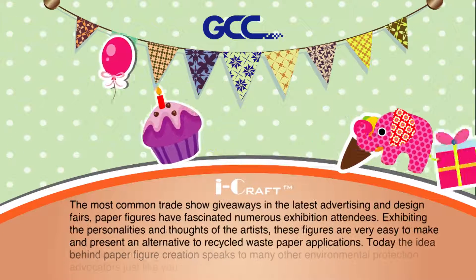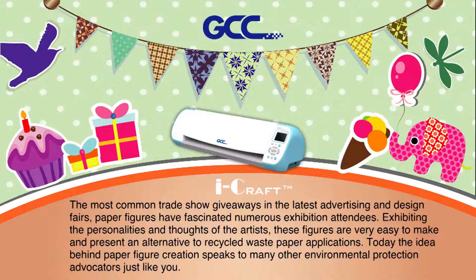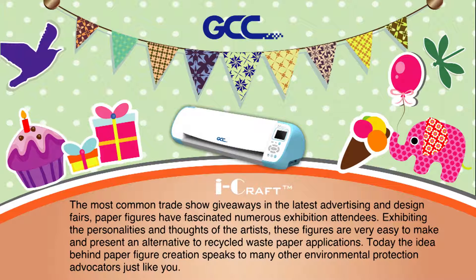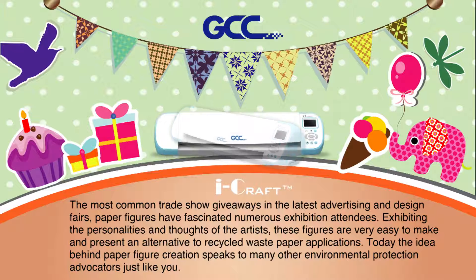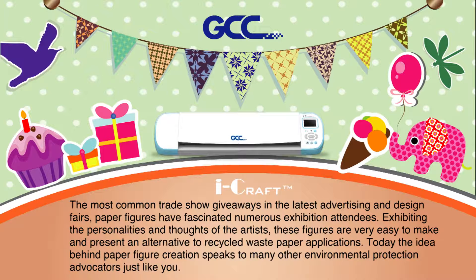The most common trade show giveaways at the latest advertising and design fairs, paper figures have fascinated numerous exhibition attendees. Exhibiting the personalities and thoughts of the artist, these figures are very easy to make and present an alternative to recycled waste paper applications. Today, the idea behind paper figure creation speaks to many other environmental protection advocates just like you.